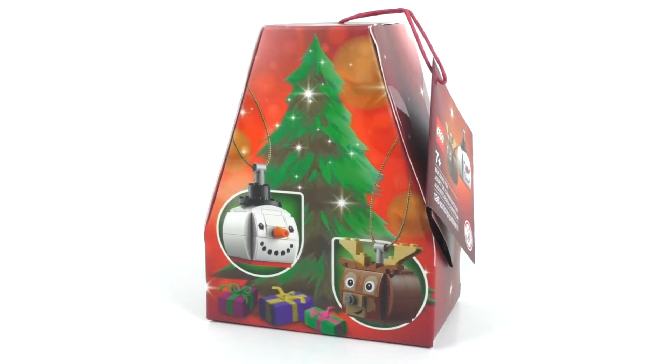Hello everybody, I am JediJackPenguin and welcome back to my countdown to Christmas. Today I have another LEGO seasonal review. Today we're going to be looking at set number 854050, Snowman and Reindeer Duo.